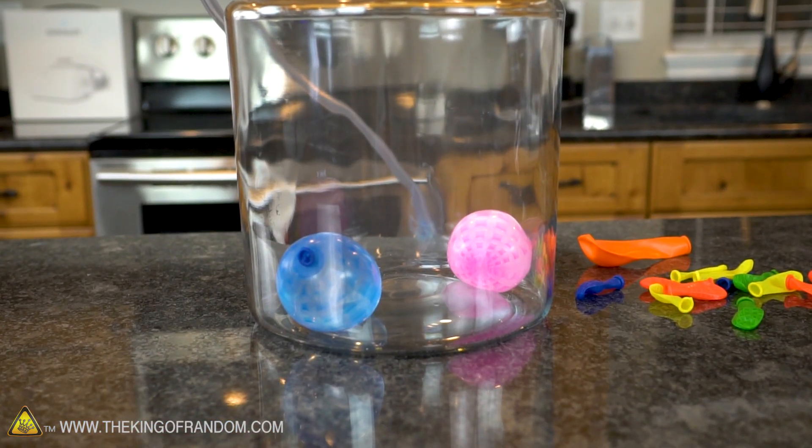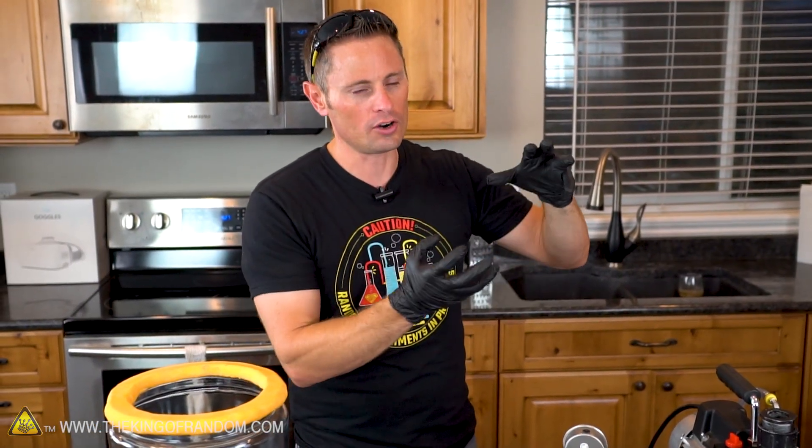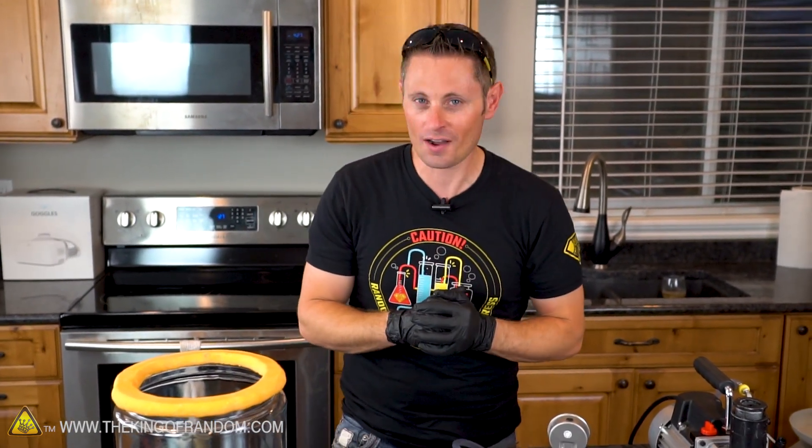Are the balloons going to stay the same? Will they both inflate? Will one inflate and the other doesn't? Put your predictions in the comments below — let's see if you're right. The other question on my mind is: does it matter how hot the water is? Can we use hot water right from the tap, or do we need to boil it on the stove? Obviously hot water from the tap isn't going to be nearly as hot as near-boiling water, but will it still work? Let's go put that to the test right now and find out.